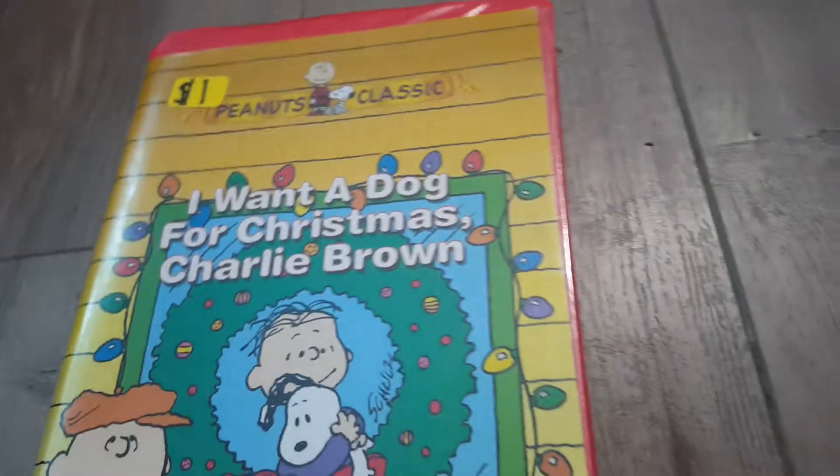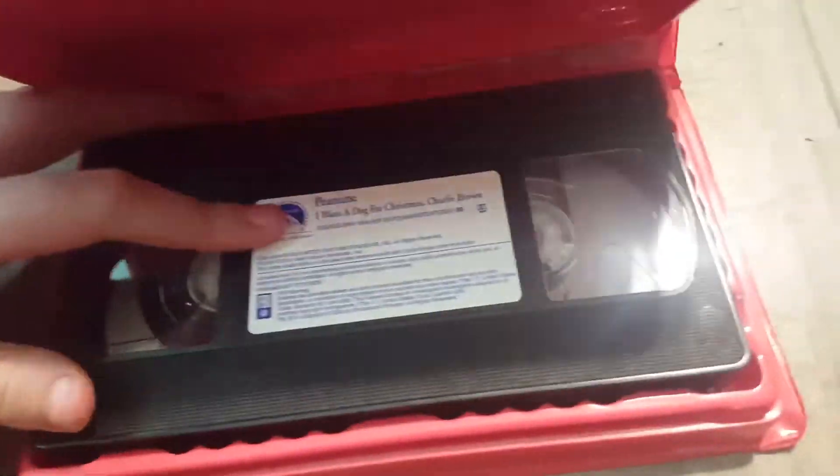And lastly, we have I Love a Dog for Christmas, Jolly Brown. Spine, in the back. And then, open it up. Here's the tape with the sticker. And there's no label on it. That's so sad. You get it? So sad.